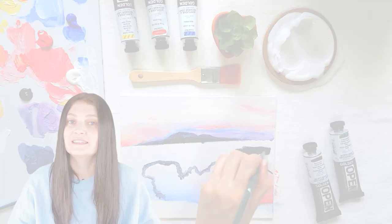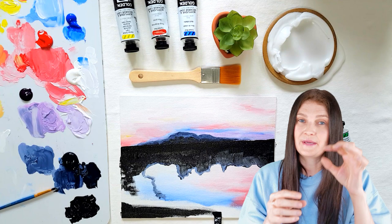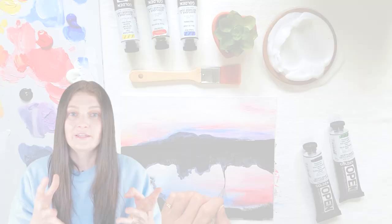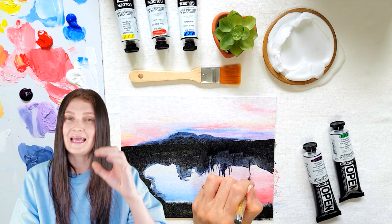Open acrylics dry faster than oil but much slower than regular acrylic paint. You can also use them with regular acrylic paint — it'll change the drying time depending on how much regular paint you add, but they're compatible. The thin layer rule still applies so it dries properly. Less than two millimeters thick, and you won't have any problems. They're not meant for big thick globs of paint, but if you want texture, let the first open paint layer dry fully — exceptionally well for two weeks — before adding thick paint on top.